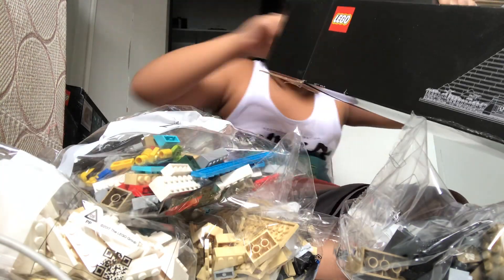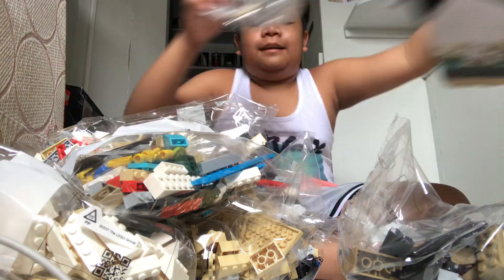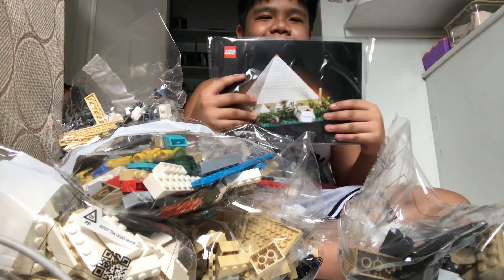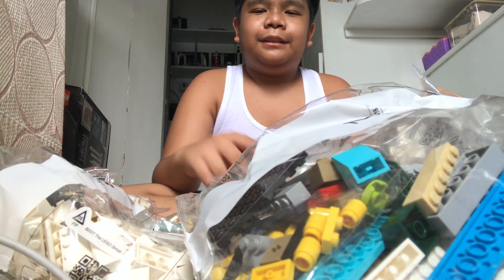Updating the set for you guys — this is perfect. Here's the instruction manual, and it's so big. I'm going to show you all the bags and sort them in order.